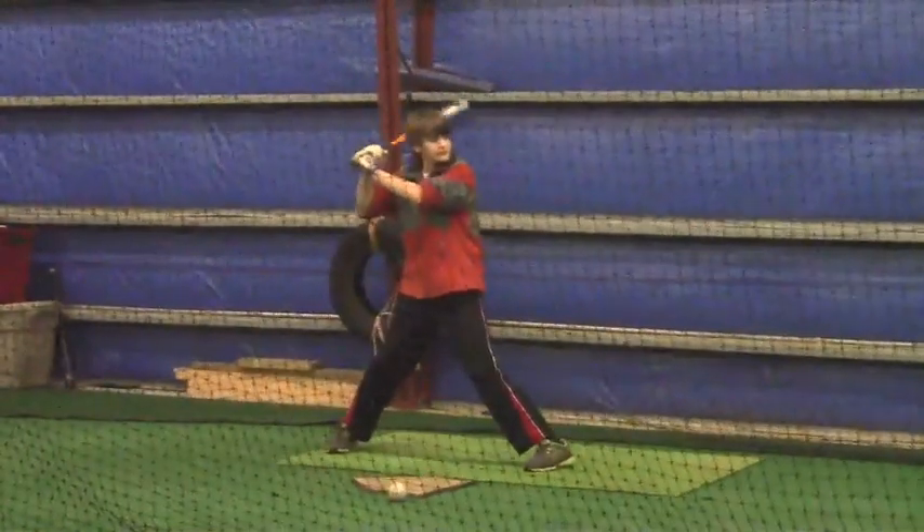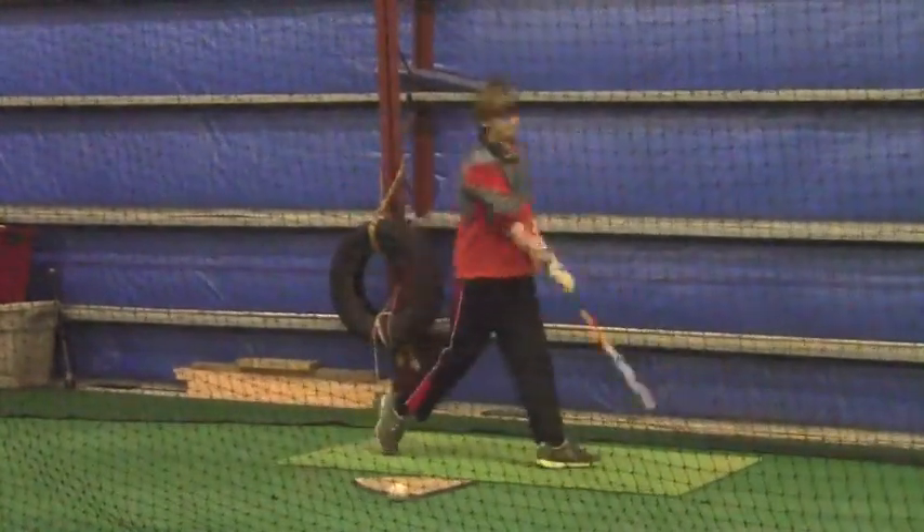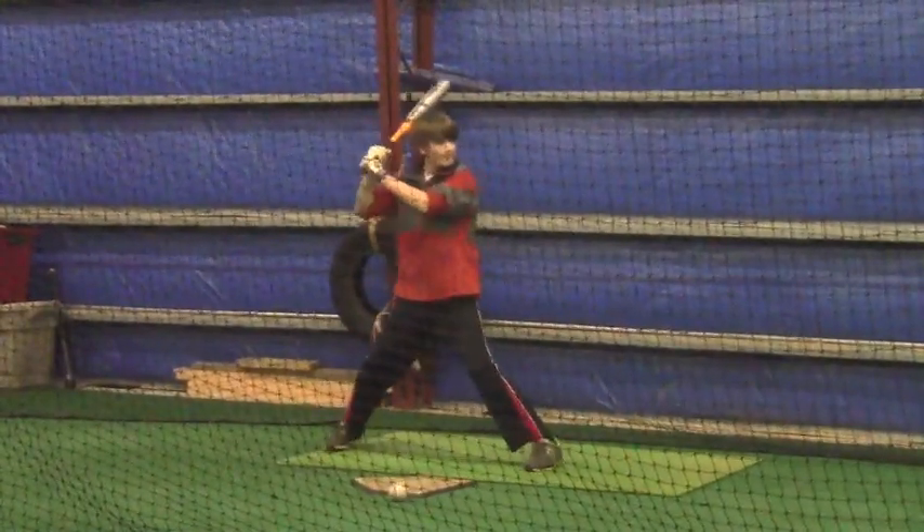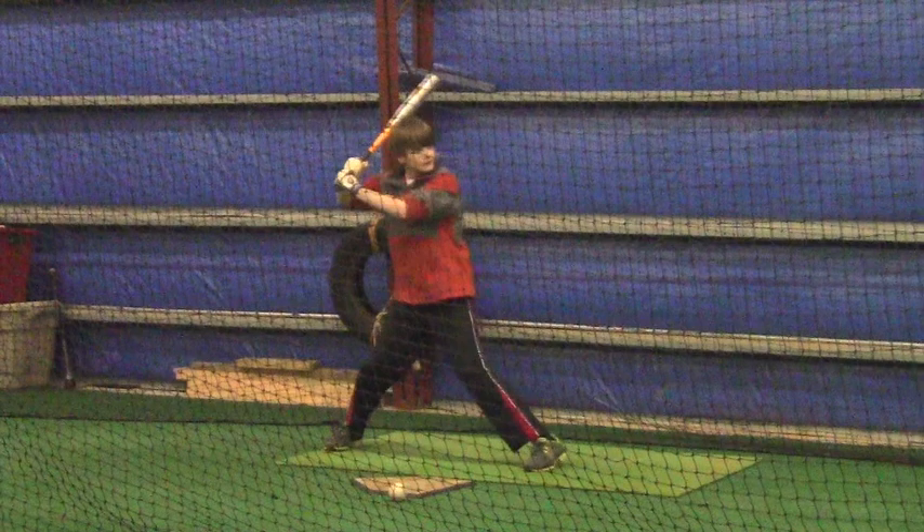Your left shoulder should really kind of go directly towards the wall as opposed to going up towards the ceiling. There's a lot of energy that's being wasted.